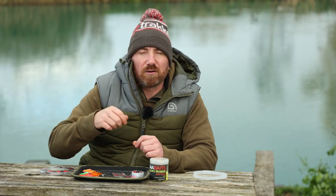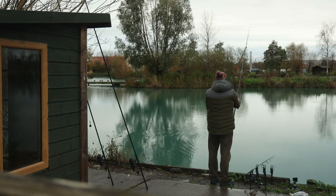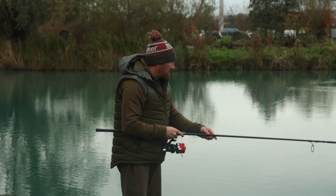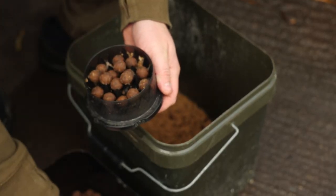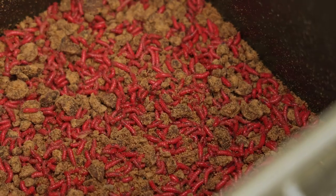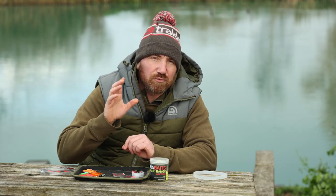I got my marker rod out, had a little lead around, and found a really nice area at about eight wraps which is really clean and really firm — it feels like rock hard clay, so that's a great area to present some bait. I've got my boilie crumb chopped up, some maggots, and I've gone with about a 50/50 mix — 50 maggots to 50 boilie crumb and chops — put a little bit of bait out and dispatched two rigs.